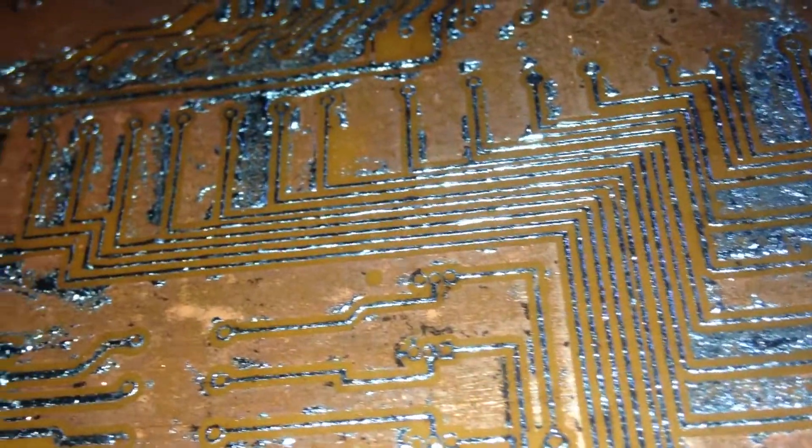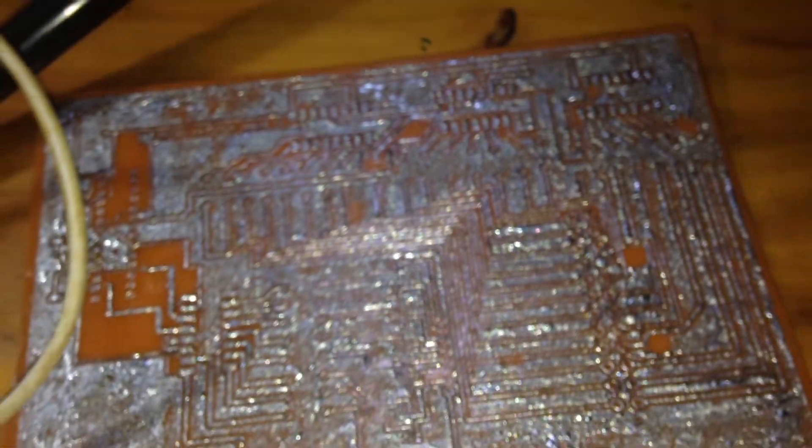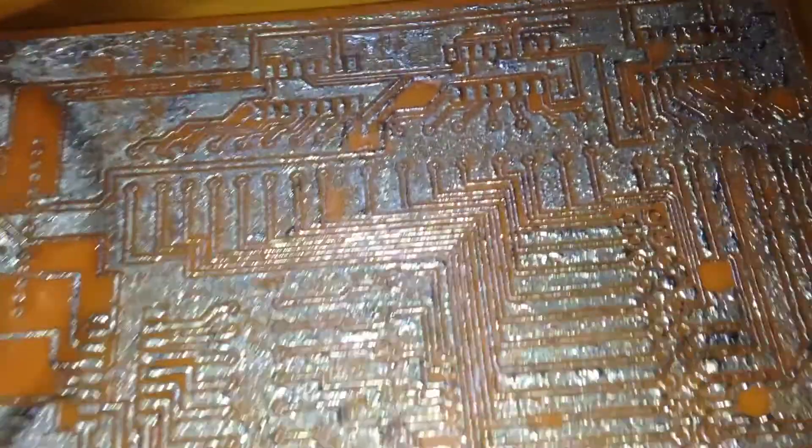As you see, mine wasn't that perfect because of a lot of solder on the tracks, but essentially we'll get the circuit running. We'll also make some recommendations if you want a very perfect result. So let's meet in the second part to solder the components on this PCB and run it.